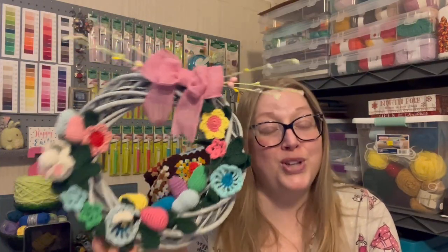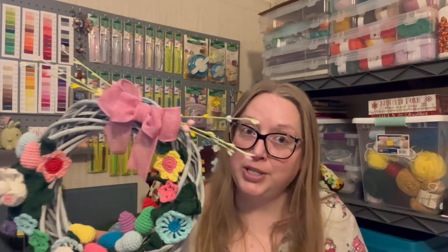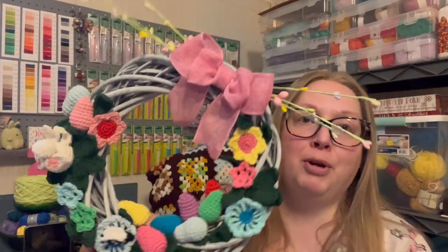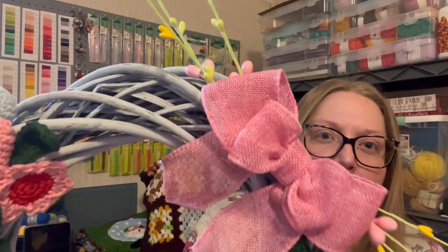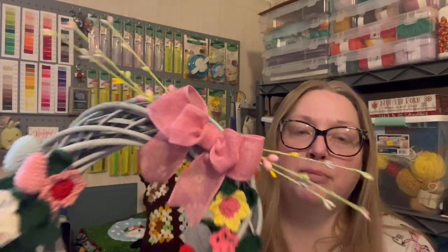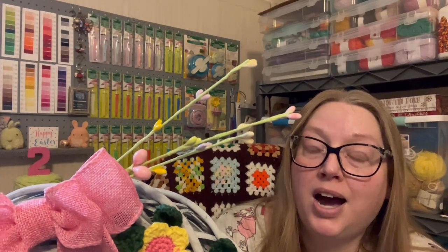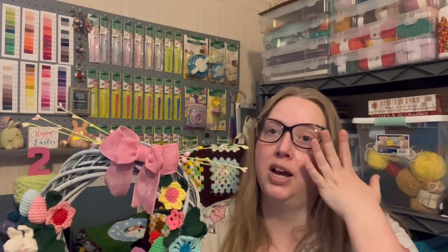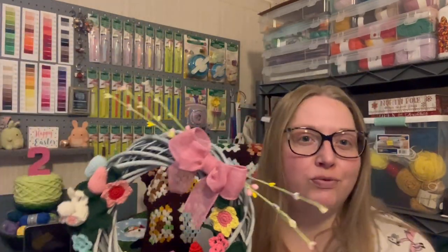This was a stash buster — I used only yarn from my stash. I did have to purchase some materials, like the willow wreath from Amazon, which is gray in color though the book shows a white one. I also bought burlap ribbon from the Dollar Tree and a sprig from Hobby Lobby, which was 50% off, so about four dollars for a big sprig.